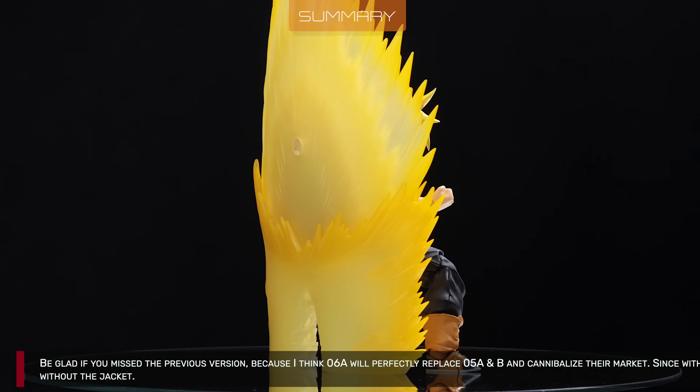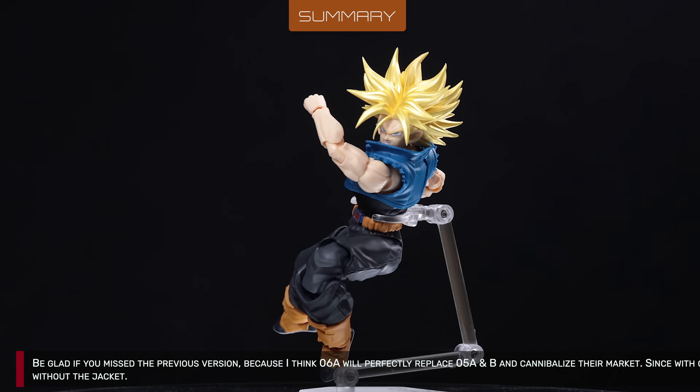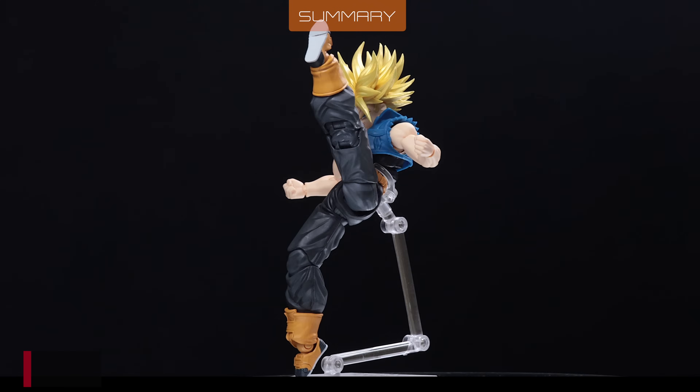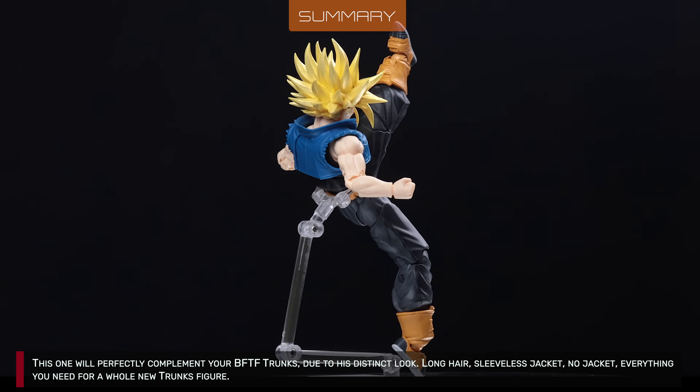Be glad if you missed the previous version, because I think 6A will perfectly replace 5A and B and cannibalize their market. With only 6A, you get both looks — with and without the jacket. This one will perfectly complement your BFTF Trunks, due to his distinct look.